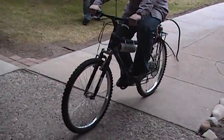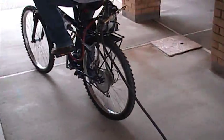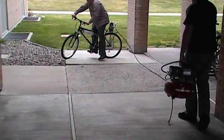As you can see, he's not pedaling and we are getting movement. We actually have to carry the air compressor too.